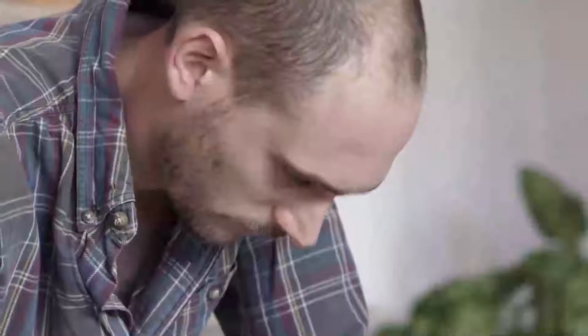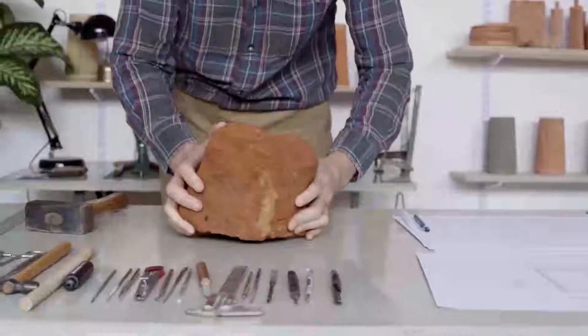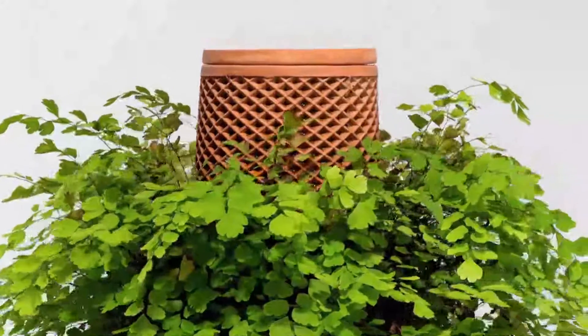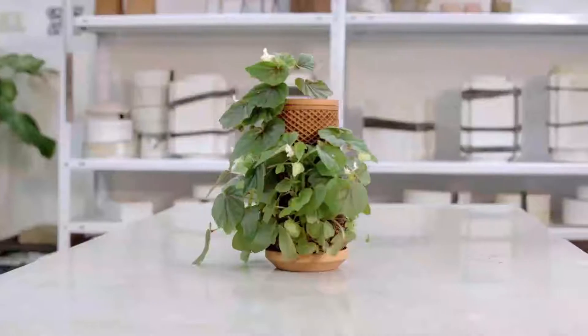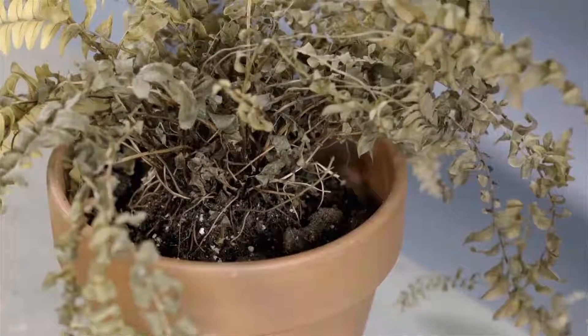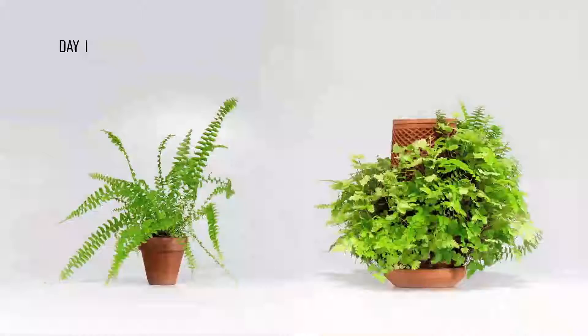Hi, I'm Eran, industrial designer and plant lover. I've spent the last three years researching and testing materials, plants, and prototypes to create a living, breathing product. Meet the Terraplanter. My mission was not only to design a beautiful piece, but a solution that overcomes the two main reasons plants die: underwatering and overwatering.